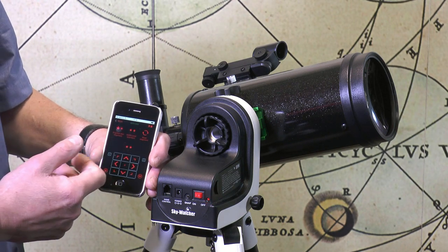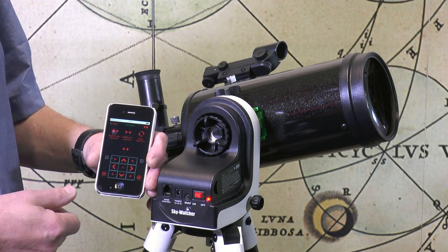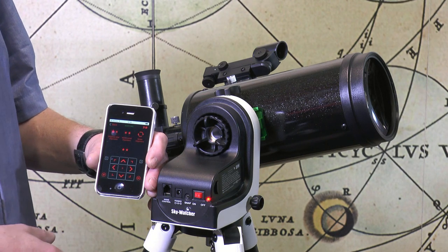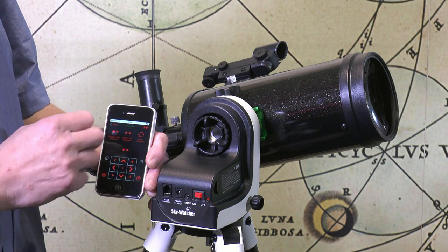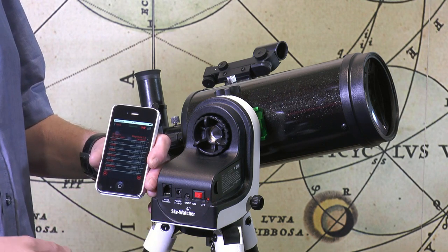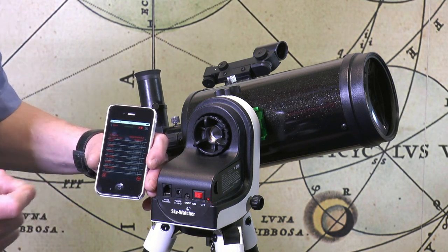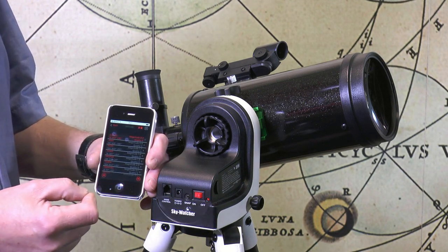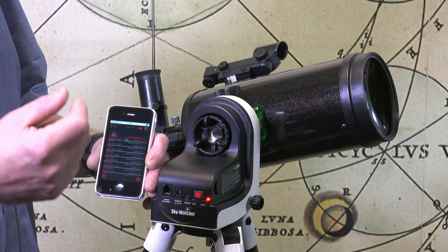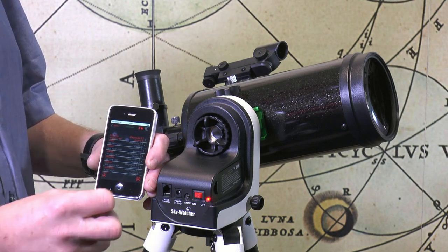Clicking on the alignment icon, I've got a couple of options: brightest star alignment and north level alignment. What I really like about the north level option is that it's essentially knowledge-free. We can simply pick the alignment stars from a list — we don't have to know where they are in the sky, so there's no critical requirement to know that if you're a complete novice. The only things you need to know are where north is and be able to level the telescope tube — and you don't have to do that to a critically high standard either.